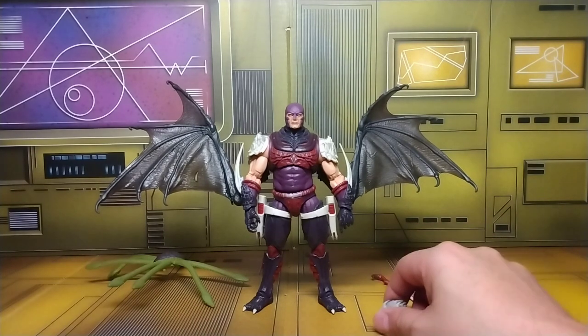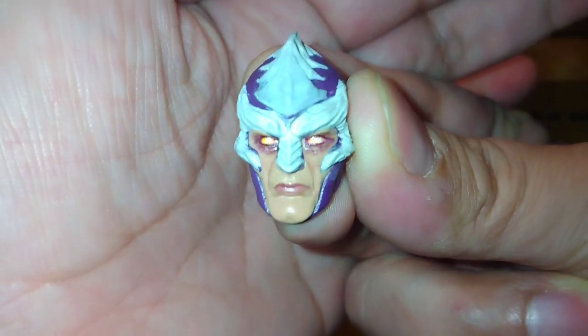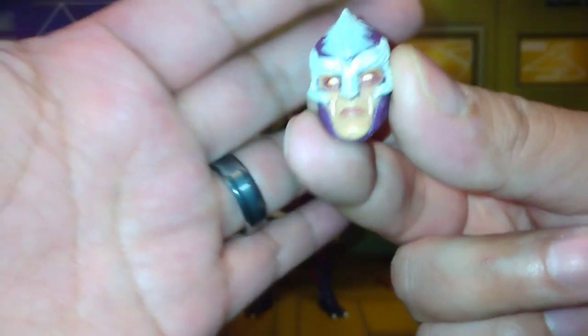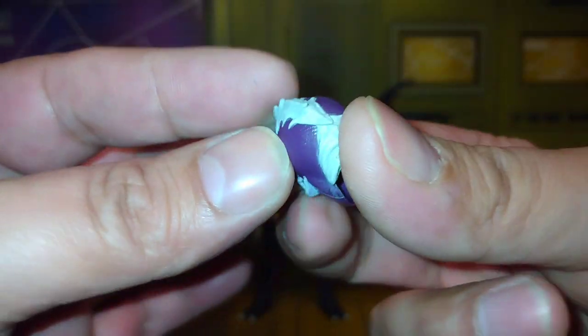Let's check out his accessories. He comes with an alternate head, which is pretty cool — I'm not too familiar with this head sculpt, but I think it's from a newer story, like early 2000s or 90s. Not too sure, comment below and let me know what you think. This alternate head has bones on it and looks pretty cool.